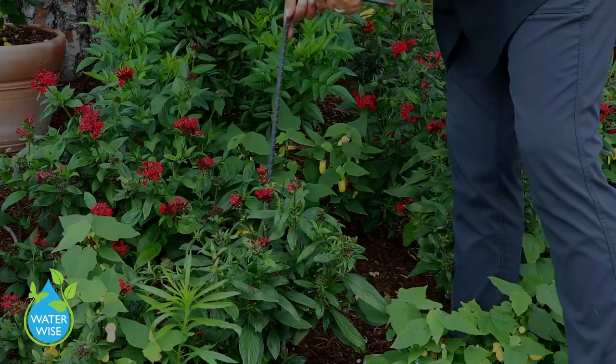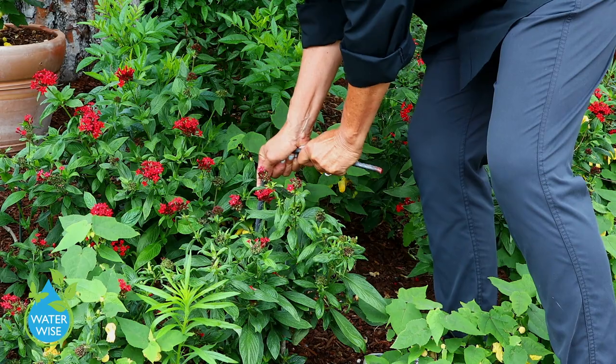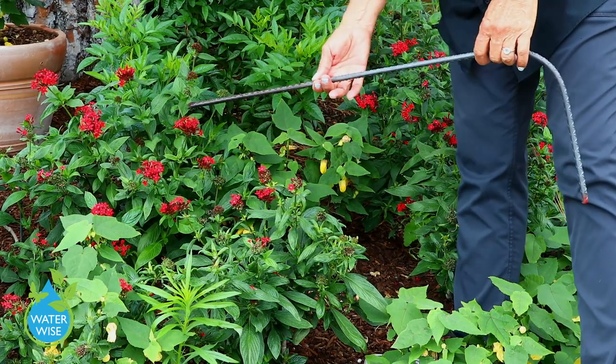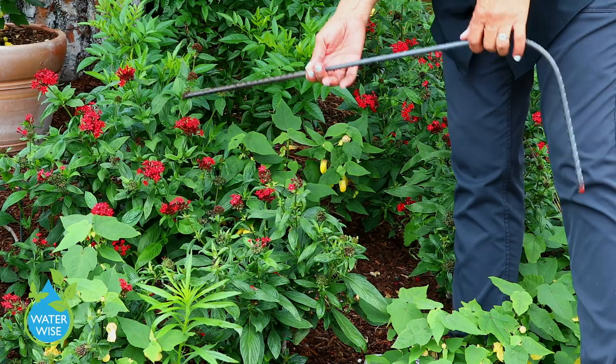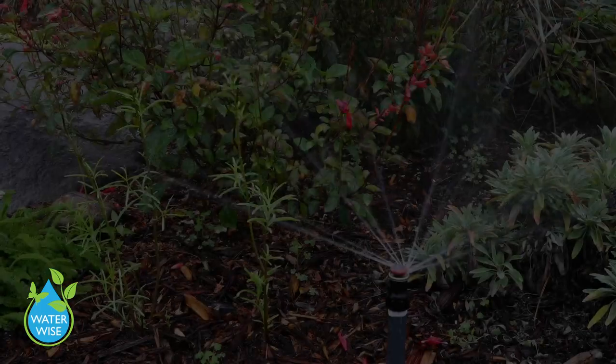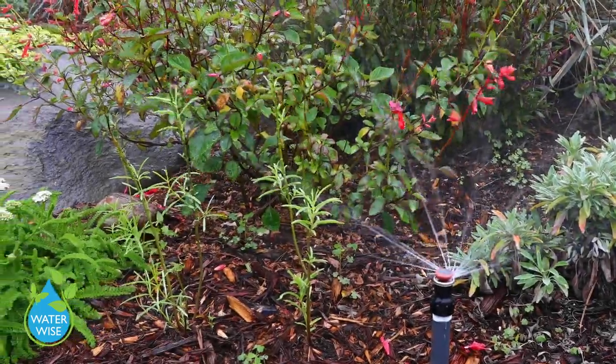If your tool goes down anywhere from 8 to 12 inches, congratulations — you are watering perfectly. You can do this two, maybe three times a week in the hottest of weather. But if it doesn't go down that far, I'm going to tell you some ways you can help improve your watering.